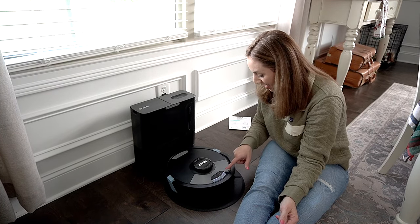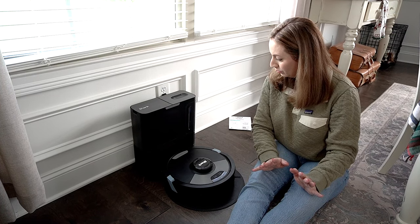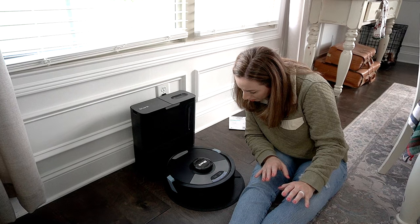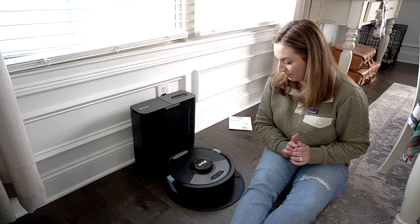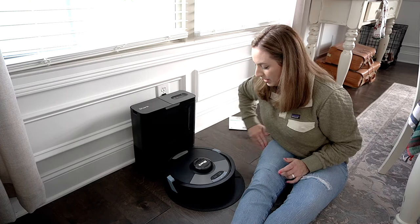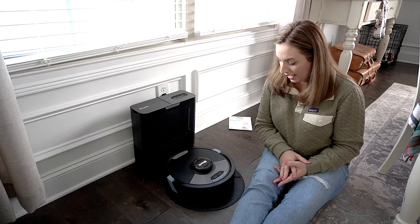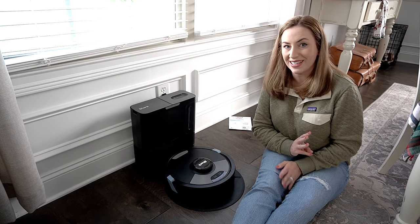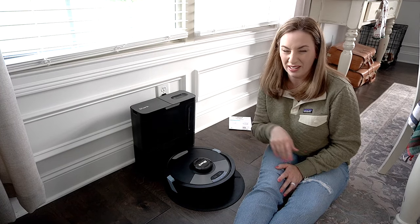It lit up — I don't know if you guys can see that. The instructions say to let it charge up to 100% before first use — and then unexpectedly it made a really loud noise. I wasn't expecting that at all. It says to have it fully charged within about six hours, but right now it's completely dead. I'm going to give it about three hours to charge and then try it out in the video.